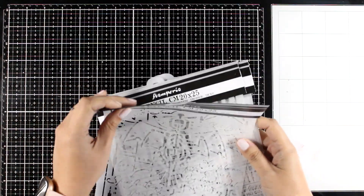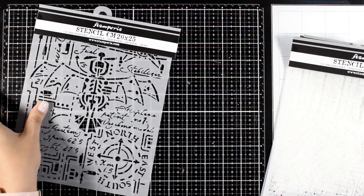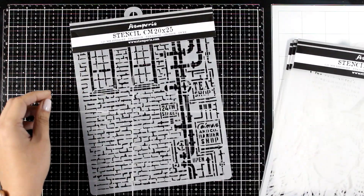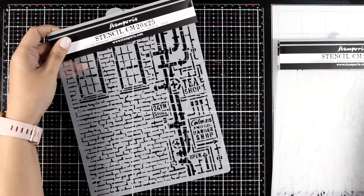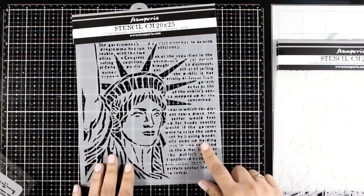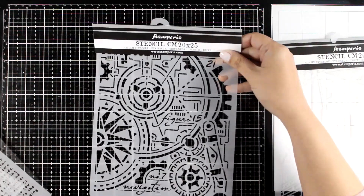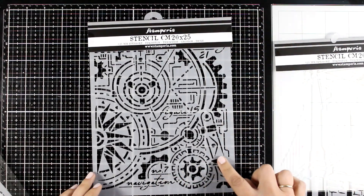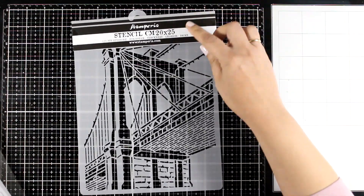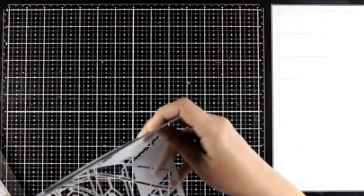Now let's go quickly through the stencils available from this collection — all of them are really great designs. One features mainly a plane; another features a building with brick and windows; here is one with the Statue of Liberty and lots of text — I think this is going to be a favorite for all my U.S. friends. Here is another favorite — I absolutely love this one with the gears. And finally you get the bridge, which is the exact same design that you can get on a stamp as well.